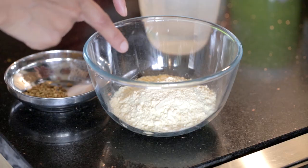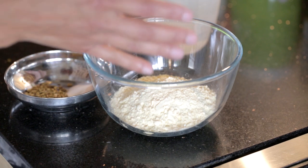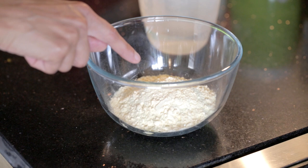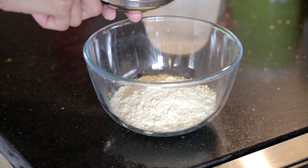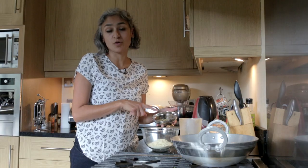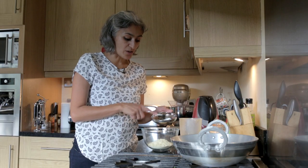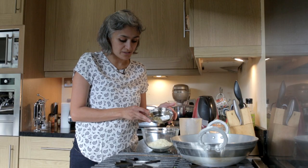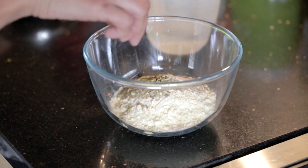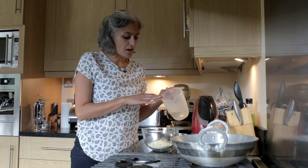It's gluten-free — I've got some gram flour here, around 100 grams of gram flour. To this I'm going to add half a teaspoon of salt, half a teaspoon of amchur powder or mango powder, and one teaspoon of roasted fennel seeds. All of this will go into the gram flour.